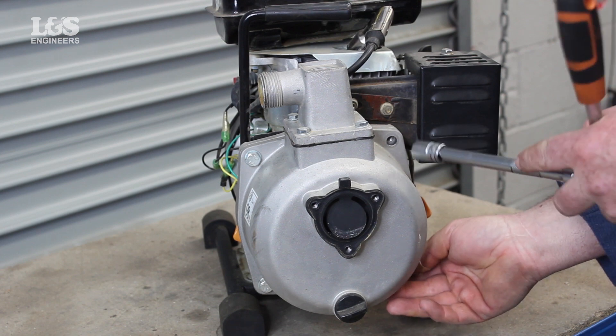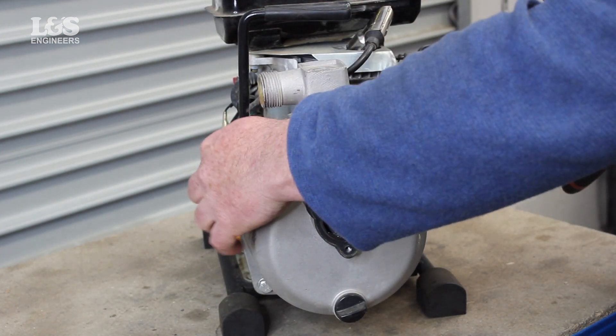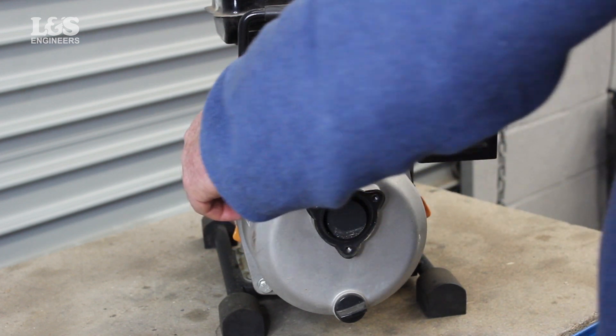Firstly, remove the pump using a 10mm socket spanner, keeping the bolt safe. Then disconnect all the parts on the suction hose to reveal the screw holes that need rethreading.